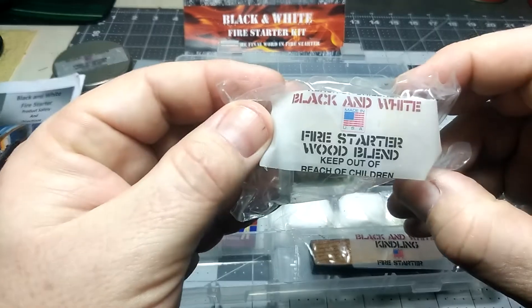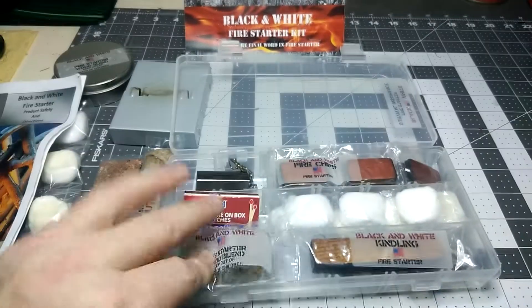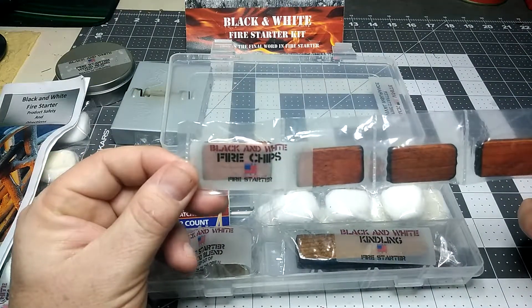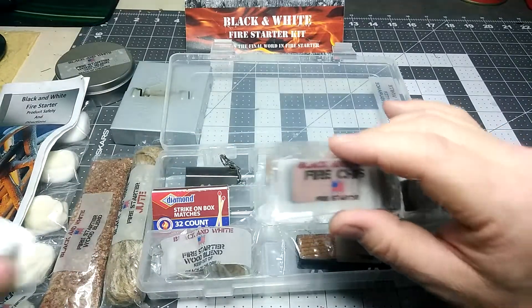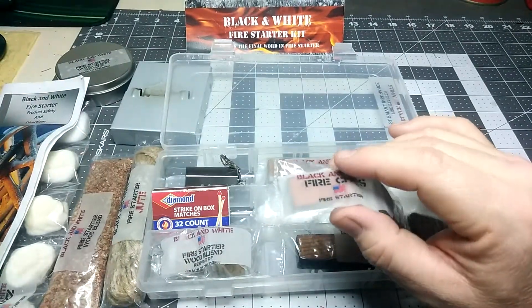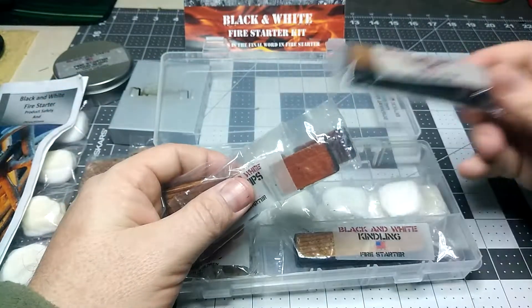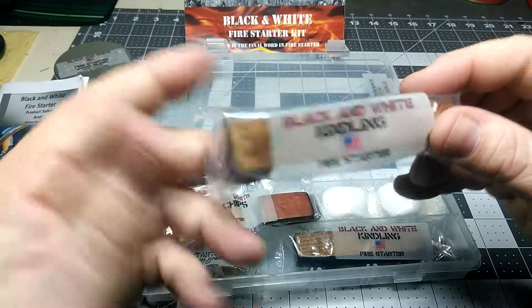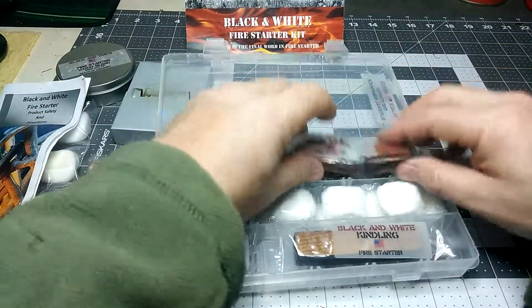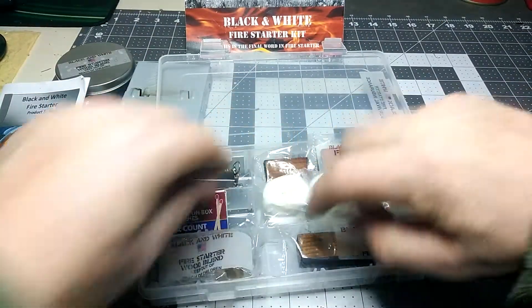Then you have fire starter wood blend - I'm pretty sure this is a blend of fat wood and other types of wood. You get these little fire blocks. Iridium 242 actually uses these and they act no different - they actually last a lot longer and you can put them out and use them again. They act no different than Esbit cubes. You also get a big piece of tinder or kindling. You can make smaller pieces, shave off this - it's permeated with a type of fat wood sap. More fire fuzz, which I really like, and then you get more kindling.